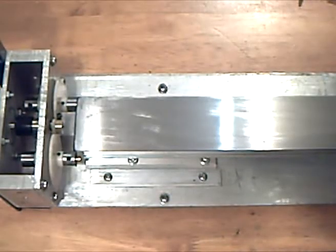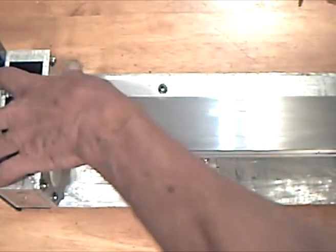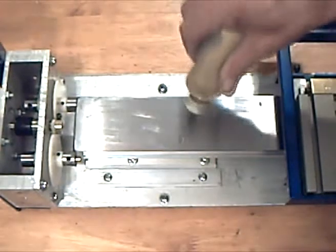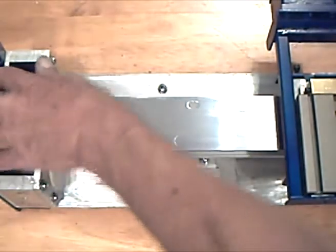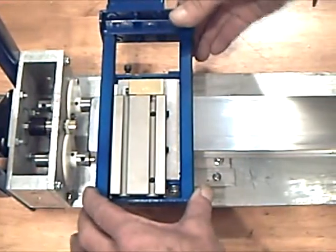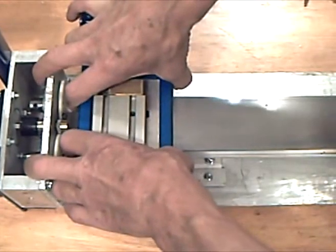Now it's time to align the drive screws and the drive nuts, which is fairly straightforward. First we mount the saddle. The gib has already been adjusted so there's no slop. We push it all the way to the end here.